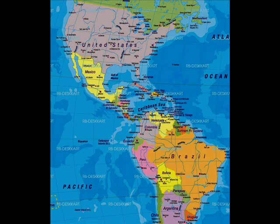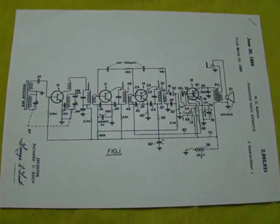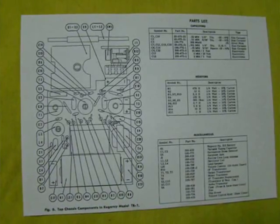We didn't think twice. We decided to take our chances and invited the radio to come to Brazil. By luck, the internet has plenty of links to this radio, so it was easy to find its schematic diagram as well as other useful information.